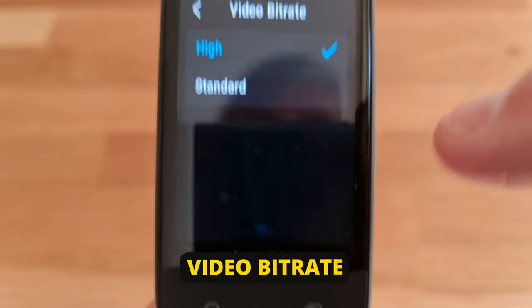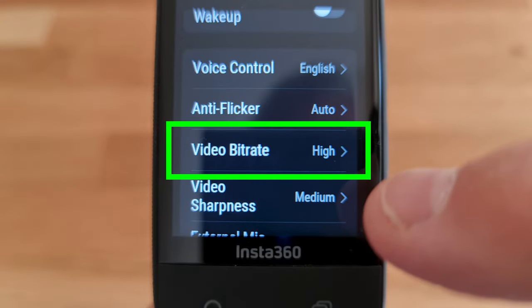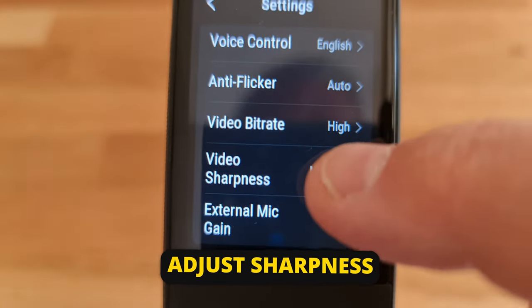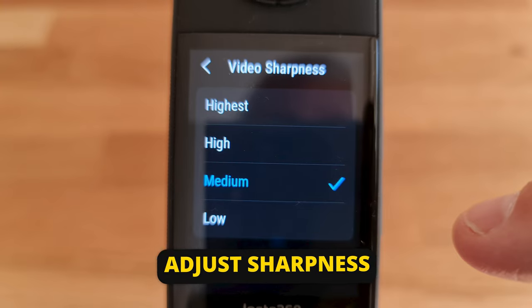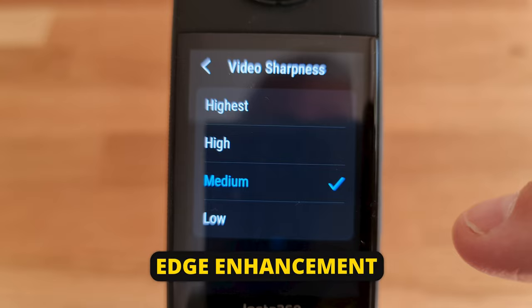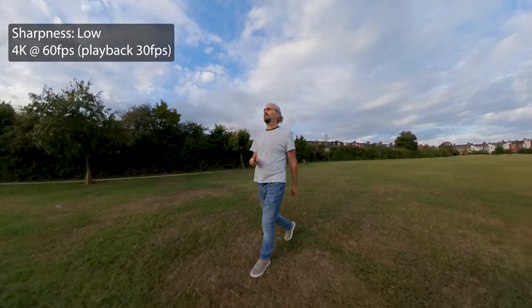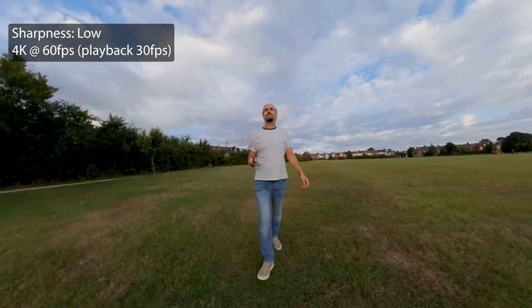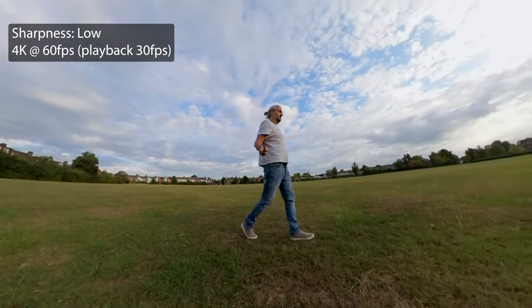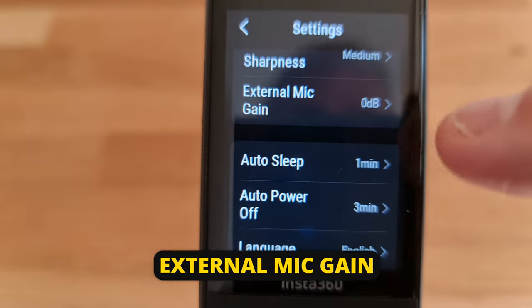The bitrate setting controls the overall quality — choosing high gives better quality but larger file sizes. There's a new sharpness setting on the X3 with four different levels. Sharpness applies edge enhancement to each frame, which can make videos look more crisp but also a bit harsh or digital-looking. Set this to low or medium, and add sharpness later in editing if needed. If you prefer a sharper look and don't want to add it later, choose a higher setting. If you have an external mic attached, you can adjust the gain here.